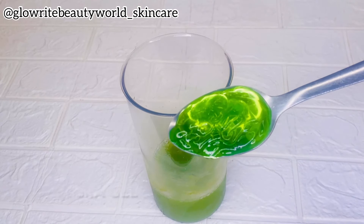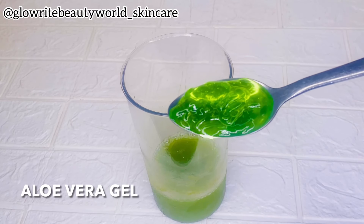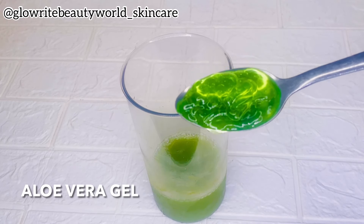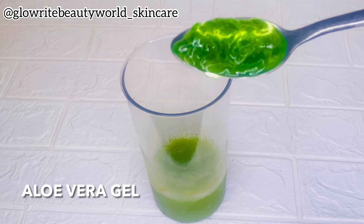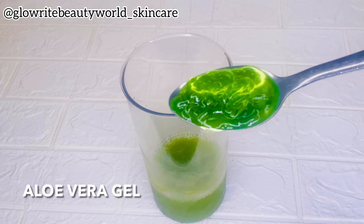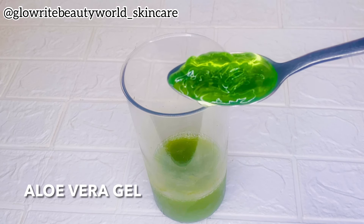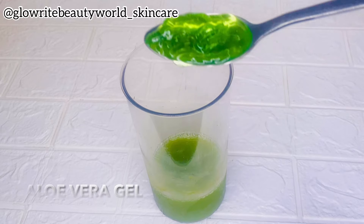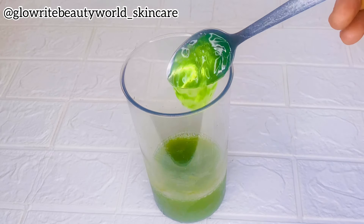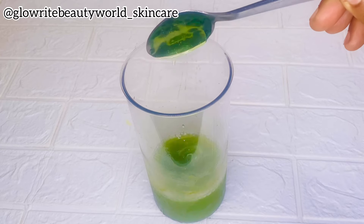I'll be adding aloe vera gel. Aloe vera gel has antibacterial properties and it helps to control and reduce acne-causing bacteria. It also helps to open pores, which helps control excess oil secretion. I will be adding one tablespoon of aloe vera gel.